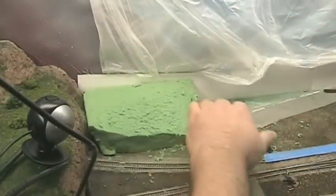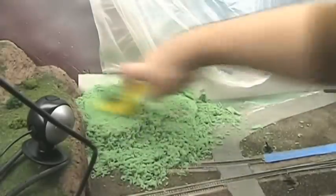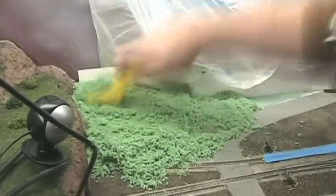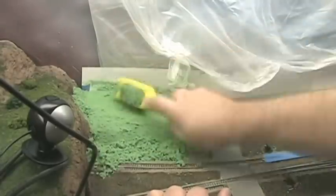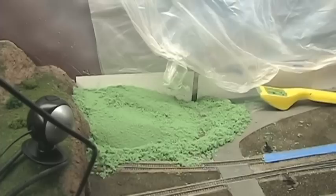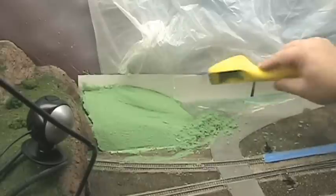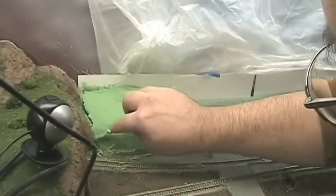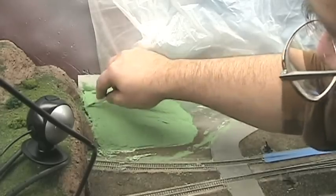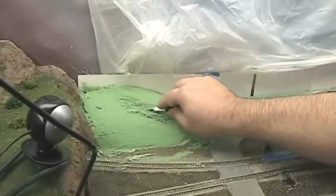I'm trying to get somewhat of a transition from this mountain scene over into this farm area. I'll take my exacto knife and do a little bit more tweaking — a little bit of rock work in here to stratify it.